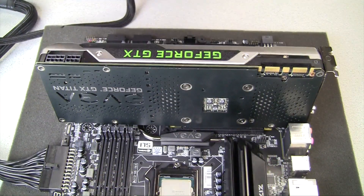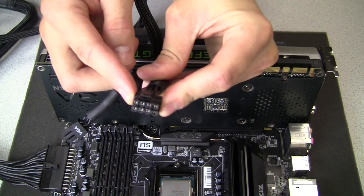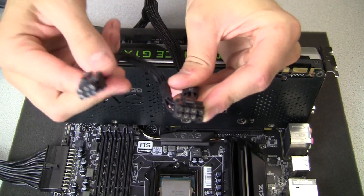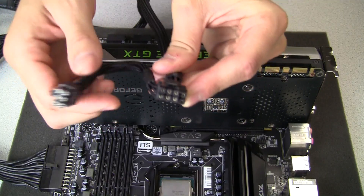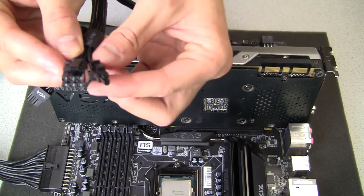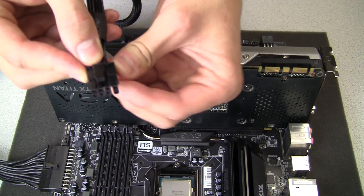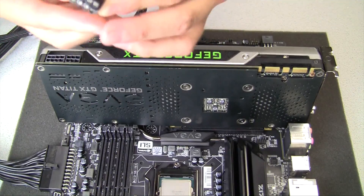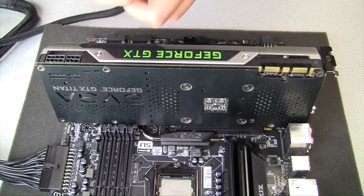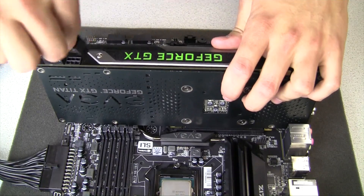For your graphics card power we're going to be using this connection type — a six pin plus two to create the eight pin, as well as the supplementary six pin for the power of the card. Connecting the two pin to the six pin to create the eight pin is pretty self-explanatory. There will be a little notch on the base of the connector and it just fits together to create the eight pin. We're going to first install the eight pin under the card, then bring around the six pin and install that second.